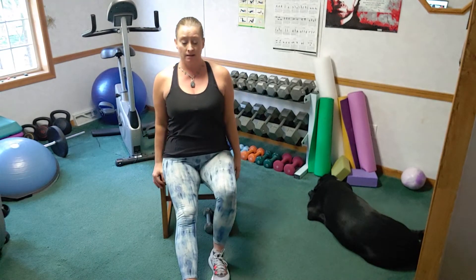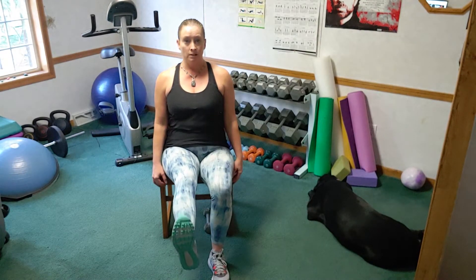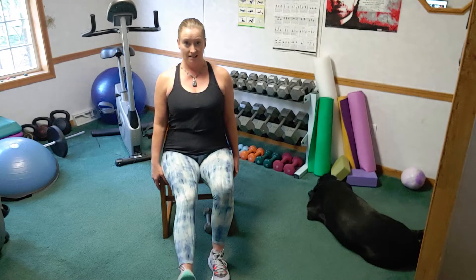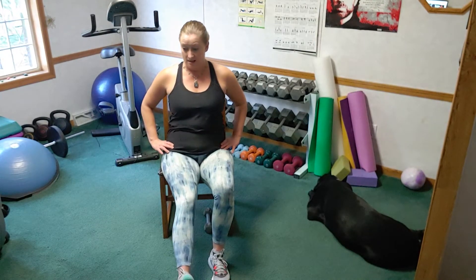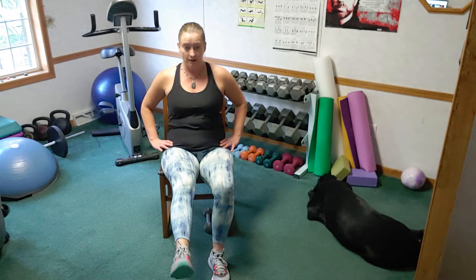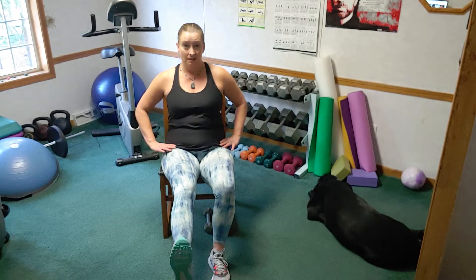Let's go to the edge of our chair — extend one leg out really nice and long. Toes are coming up towards the ceiling as we lift, and try to bring those knees in alignment. Your body might feel like moving backwards, so really try to keep yourself tall. Use your core muscles — if you need help, you can always hold on to that chair. Slow up, slow down. Four more, three, two, last one. Press the ankle back and forth. Bear with me, I know it's burning — three, two, last one.